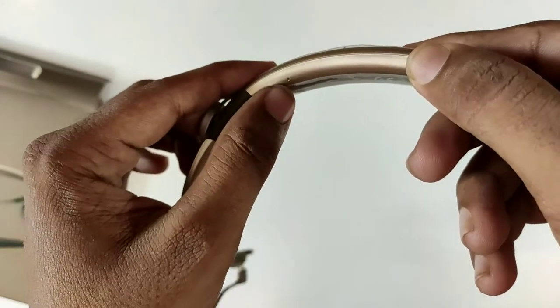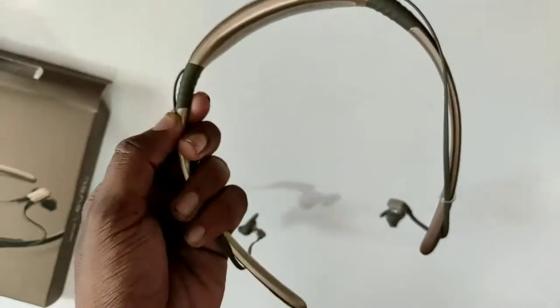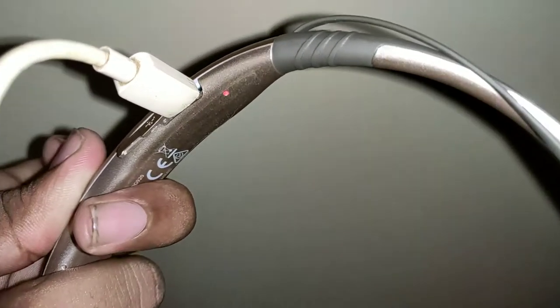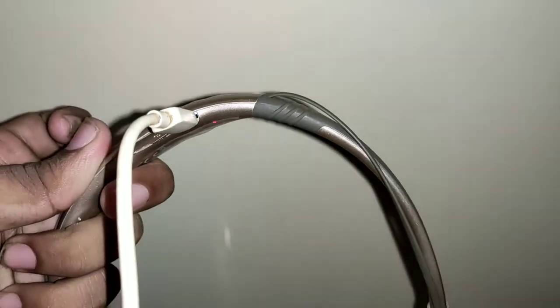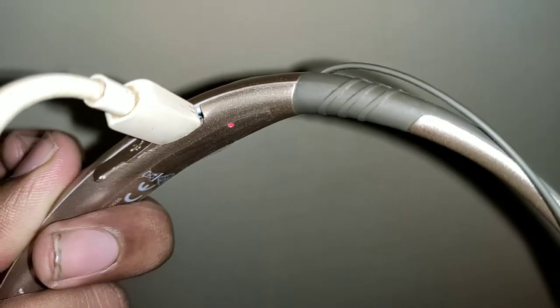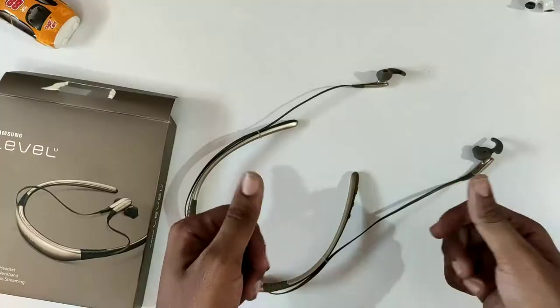For my first impression, it is very lightweight. If your charging battery indicator is red, you can change it to blue when it is fully charged. So when the battery is full, the light turns blue.